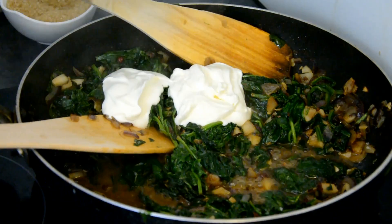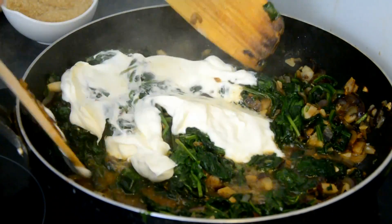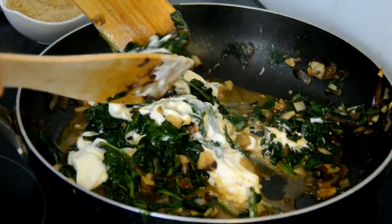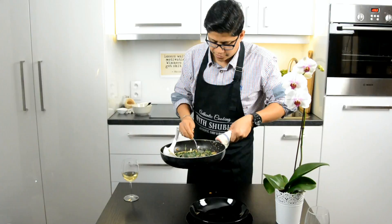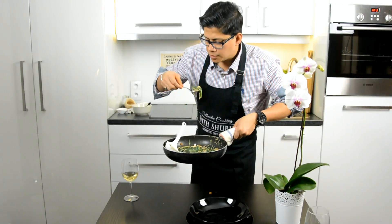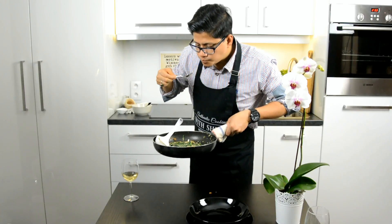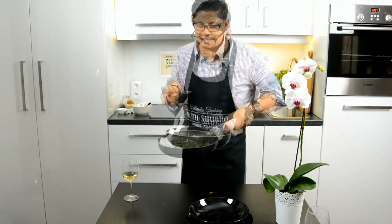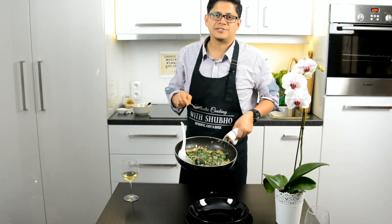Spread the cream nicely all over — brilliant. Let's see how much we need, just spread it around. We're going to serve it straight away. As usual, I'm going to try it before serving — just a spoon. It's absolutely perfect, you don't need any more salt or sugar, it's ready to serve.